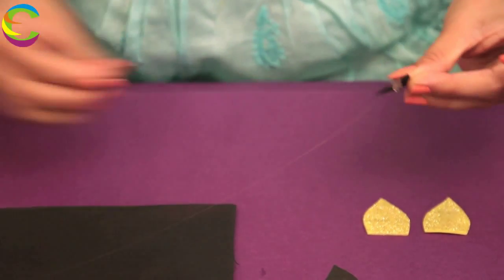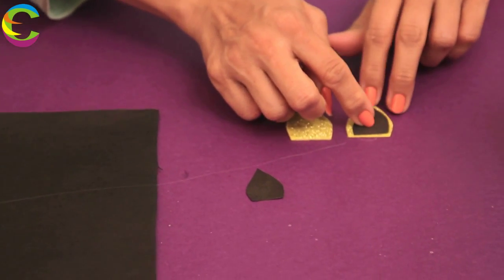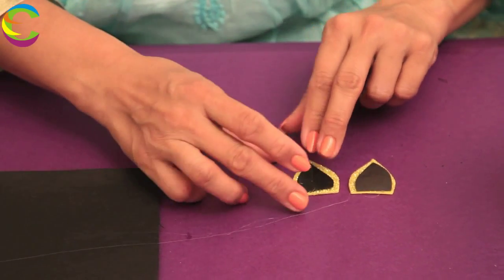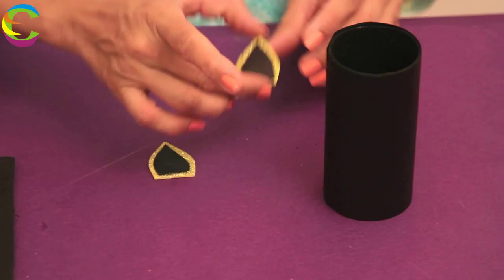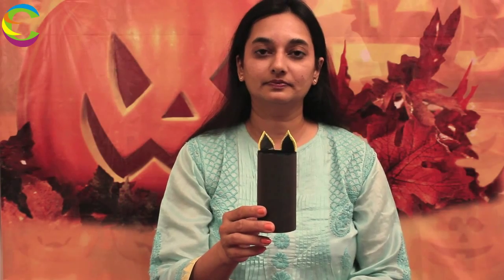We are going to glue the black ear onto the yellow one. Then we are going to glue these ears at the back of the pencil holder, right here like this. Bats have very sensitive ears — they can hear sounds that we can't, and that is how they can find their way around.